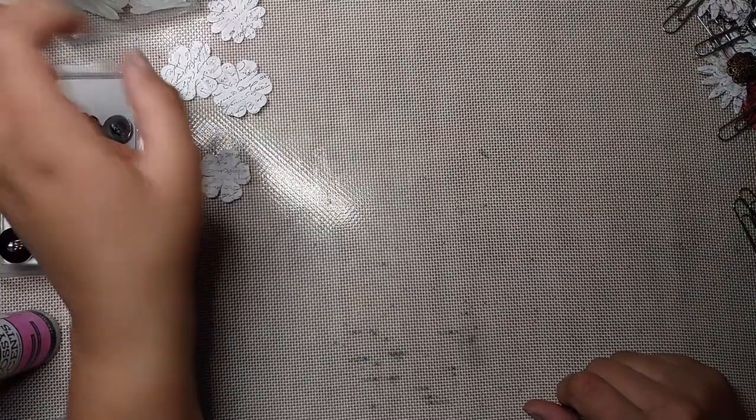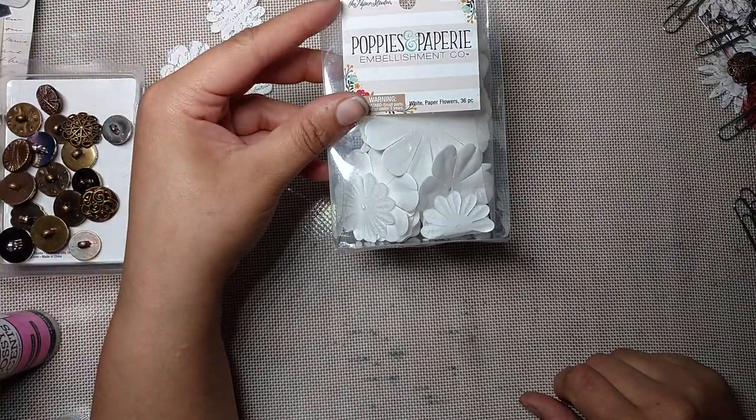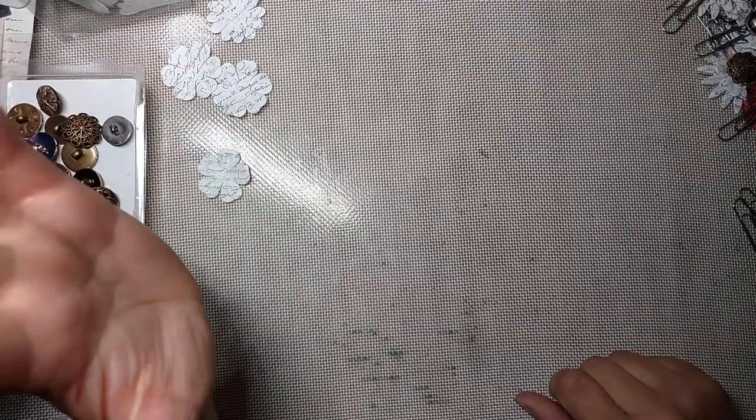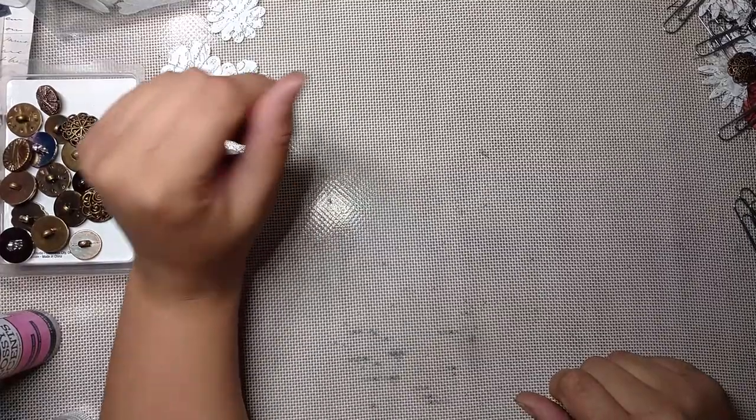You'll need shank buttons and some flowers. This is just a regular pack of white flowers that I got from the Paper Studio at Hobby Lobby. I stamped them for the project that I'm working on, but you can leave yours plain or spray them or coffee and tea stain them — whatever you're doing. And you'll need a hole punch. I have a Crop-A-Dile, but you can use a standard hole punch, of course.